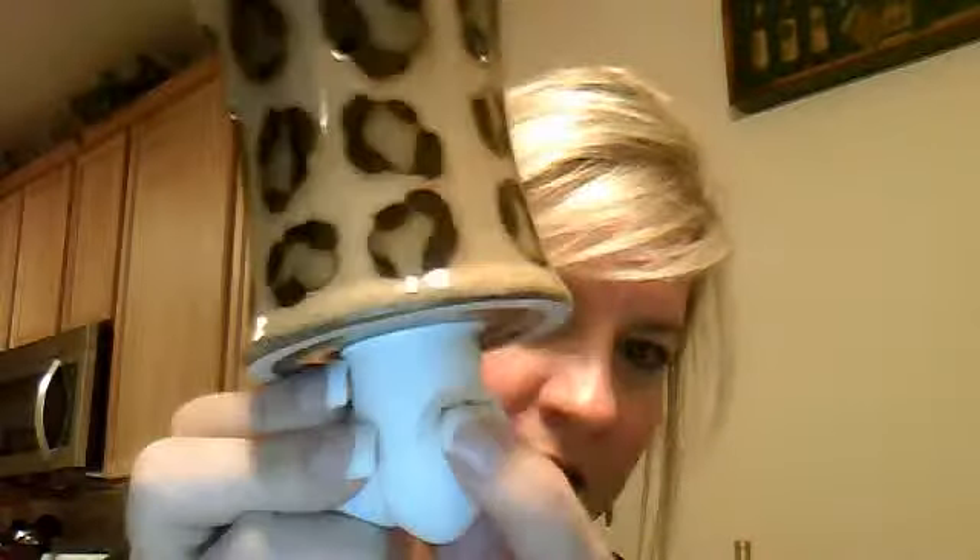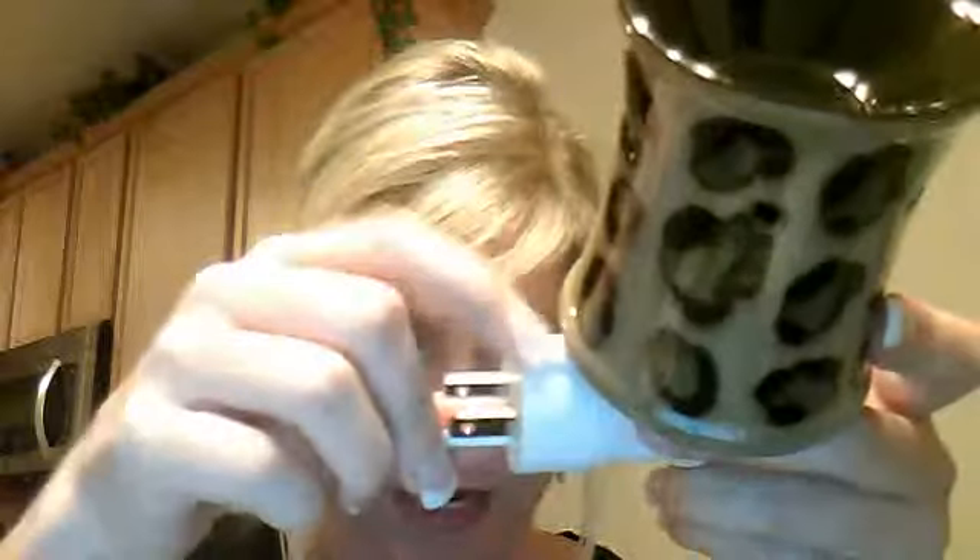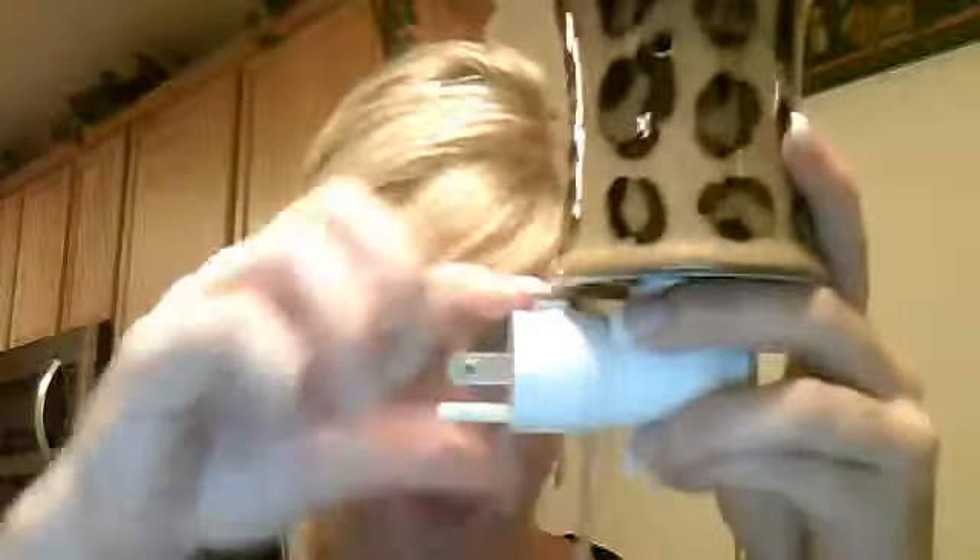I just wanted to show you a feature of the warmer. This is of course where you put your one piece of wax. These have an on/off switch in the front — click it on, click it off. Also, there's a button here; if your outlets go up and down or sideways, you can actually turn this, push it in, and it clicks. You can use it both ways.